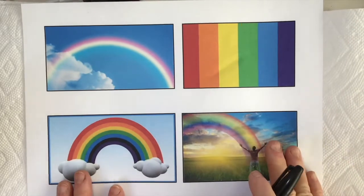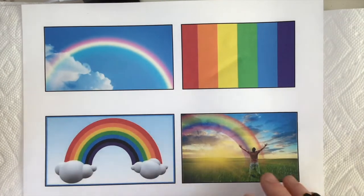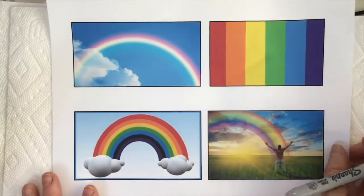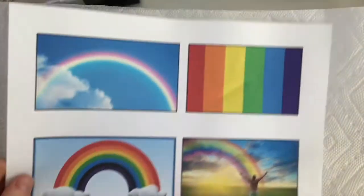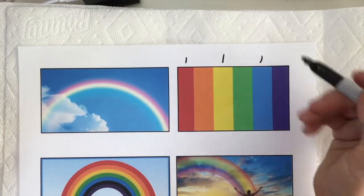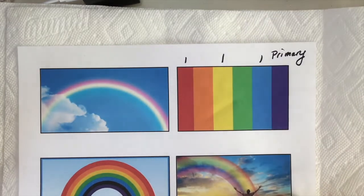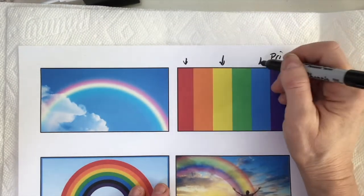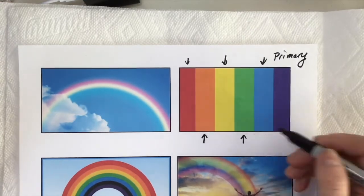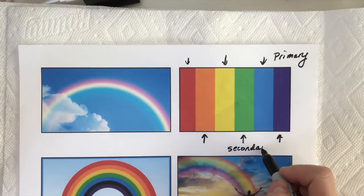Who doesn't love a rainbow? Whether in the sky, lined up as a drawing with clouds, or even standing in the light of a rainbow like this gentleman is here. When we look at the rainbow, we basically have colors that are very recognizable. Red, yellow, and blue are what we call our primary colors. Those are the colors that we use to mix the next group of colors, which would be orange, green, purple, or violet — and those are called our secondary colors.